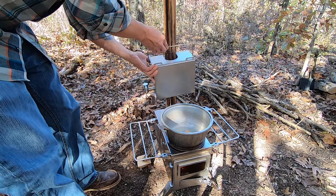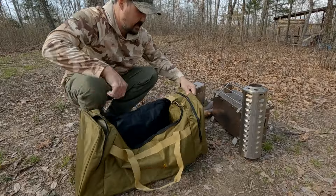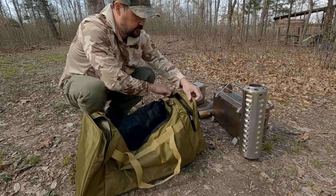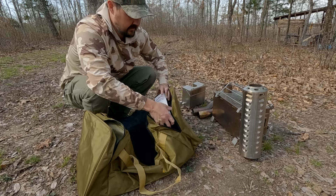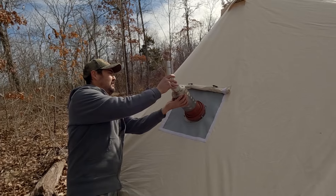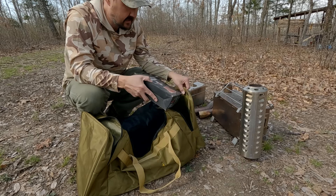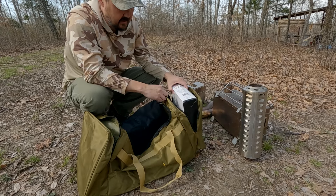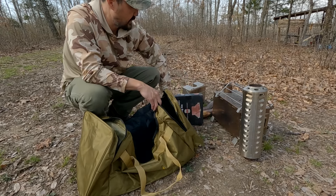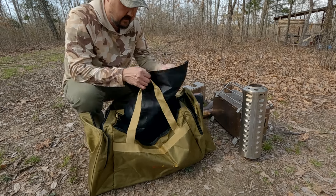I've even got the water tank for the medium stove in the side pocket, and the flashing kit — which I'm not sure I needed, but I liked it as extra security — fits nicely in the other side pocket. I can keep it in the box right in the side pocket there.